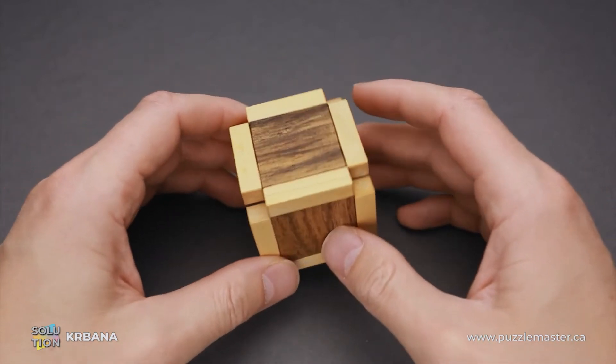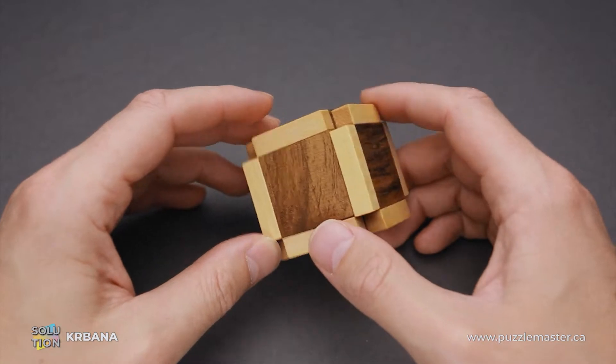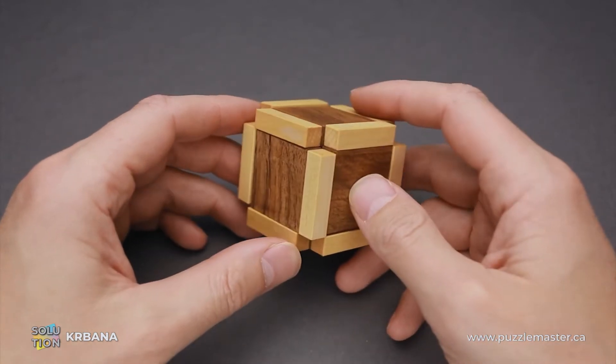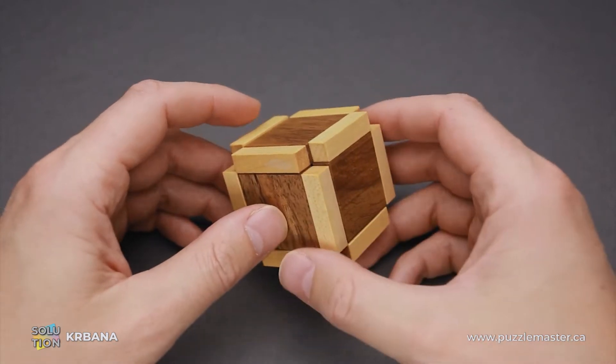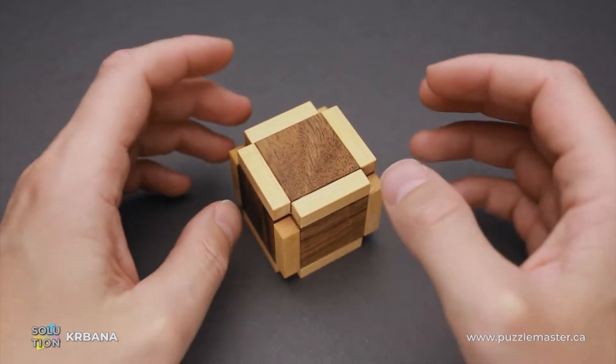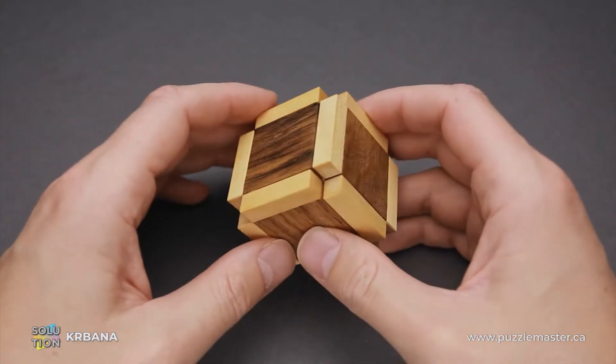The difficulty level of the Krbana puzzle is 9 out of 10 on Puzzle Master's difficulty scale that runs from 5 to 10. The object of the puzzle is to take it apart, remove the wooden marble from inside, and then assemble everything back — and don't forget to put the marble inside.